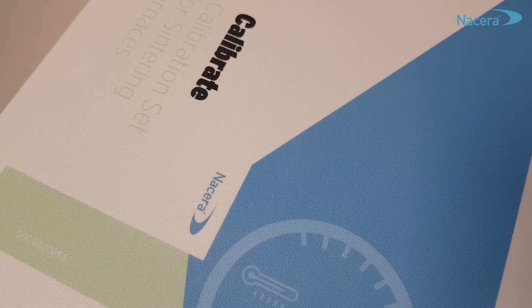Hello and welcome to Doceram Medical Ceramics in Dortmund. My name is Alexia Gaussmann and I will show you today the correct use of the Dacera Calibrate set for sintering furnaces.